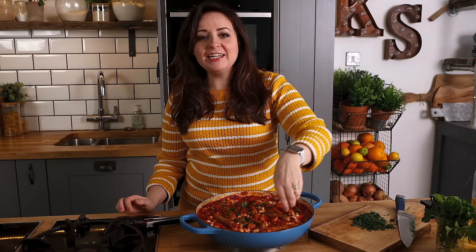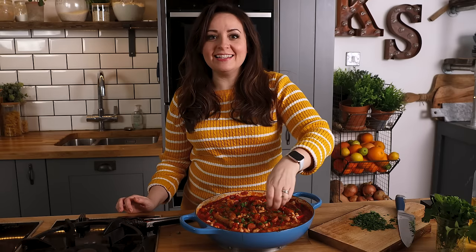That's my big batch one pot sausage and bean casserole. You can eat it right away or you can make it ahead and reheat later.